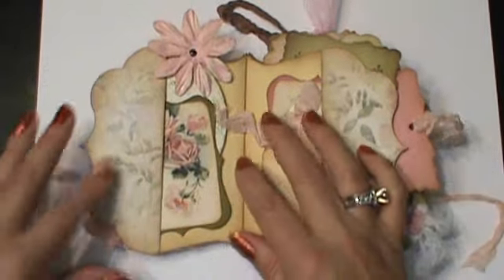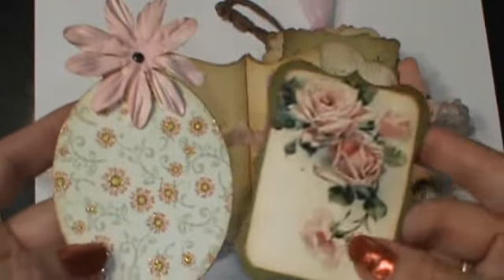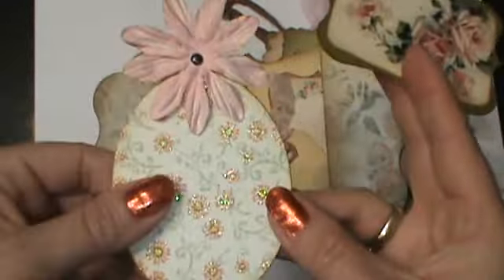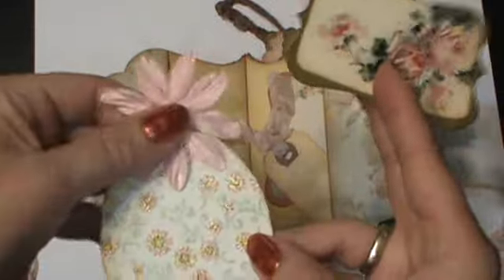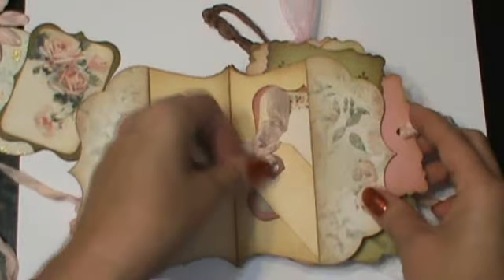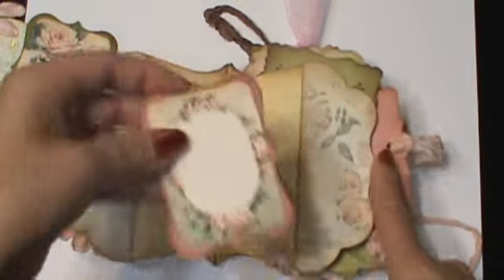These are the first two pages. I made pockets here. Some little pull outs, some little vintage image on the back of one of my little small fancy mats. I love this paper - it's got the little embossed glitter on it. And then just a little flower. I just have a little tag, and then another little journal spot, and put a picture on the back.